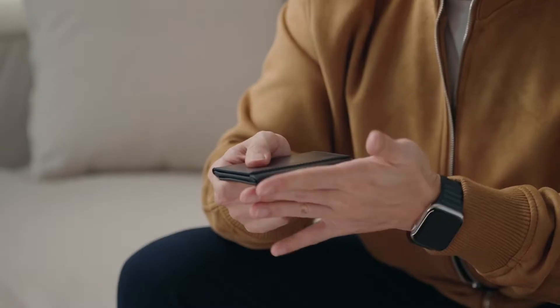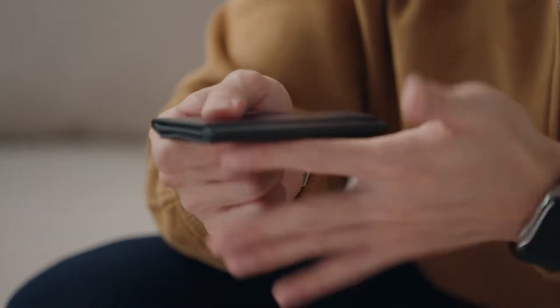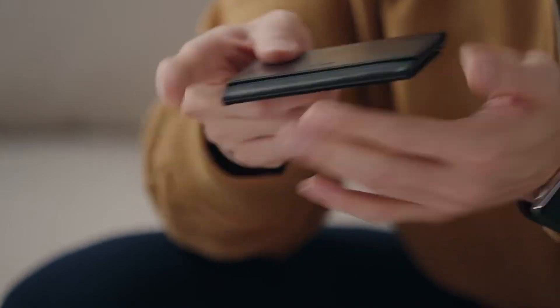The way this wallet is designed solves all the traditional problems — for example the edges here. You can see we have a single leather piece wrapped around the edge so that we have a really good angle. I can sit this on the table and it looks just like a normal wallet. It also features a magnetic locking system.